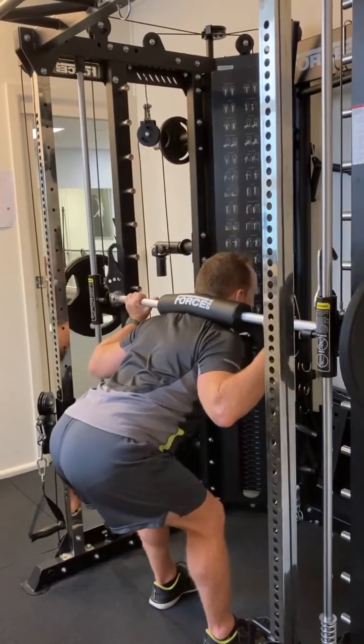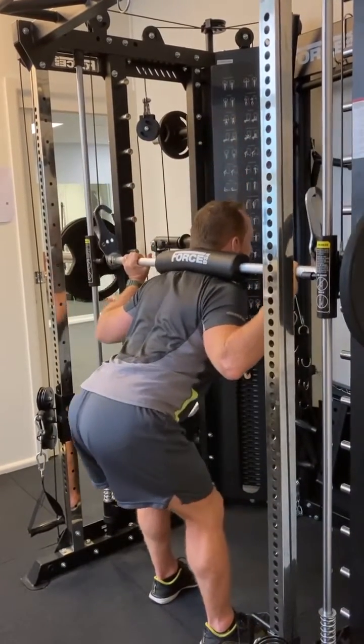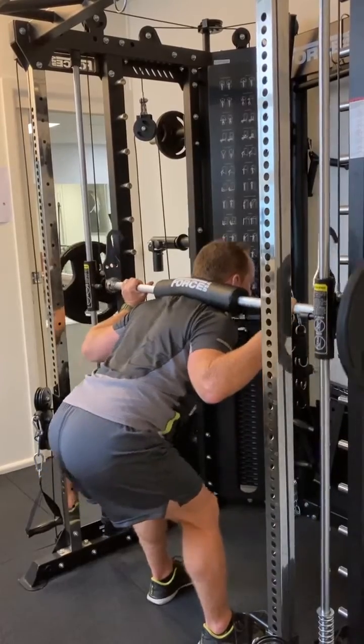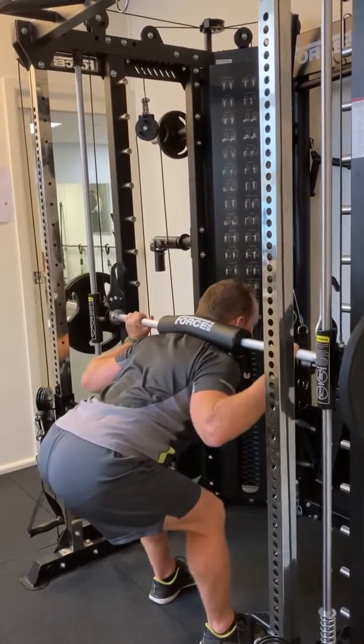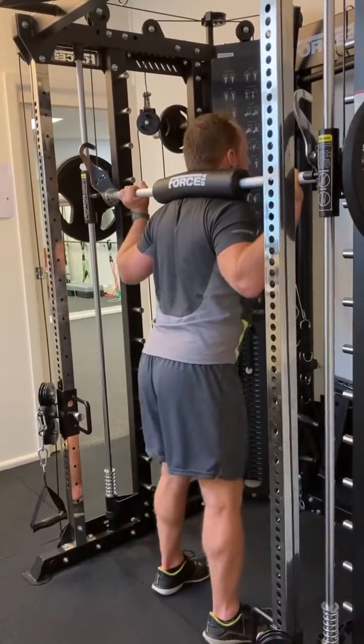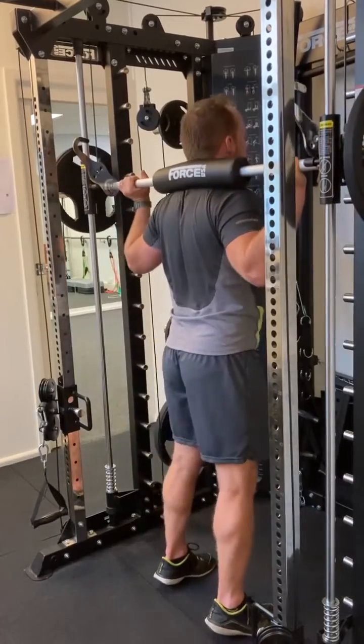I'm constrained by my hamstring length, so I can get down close to 90 degrees, but if you're flexible enough you can go lower, and some won't go so low. Driving hips back, weight in your heels, and then pushing forward.